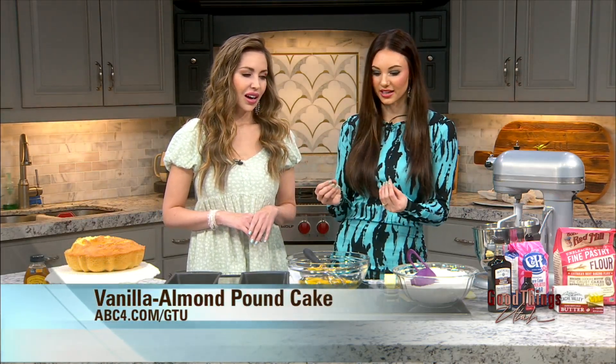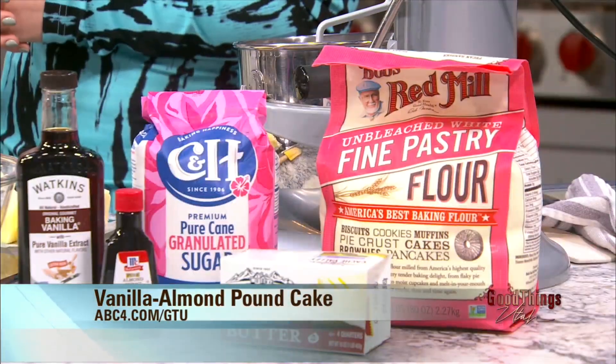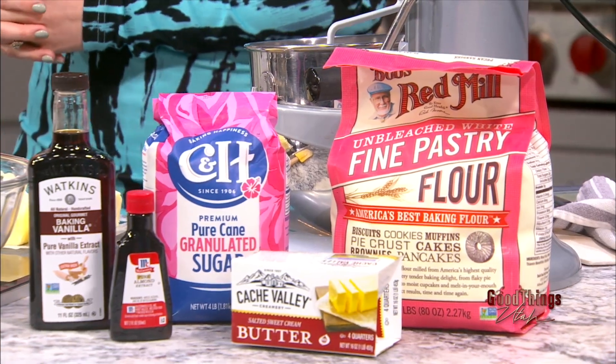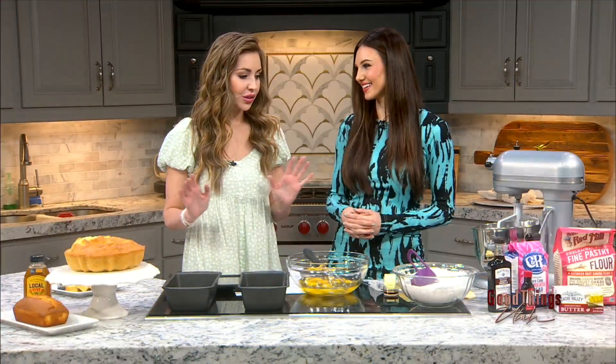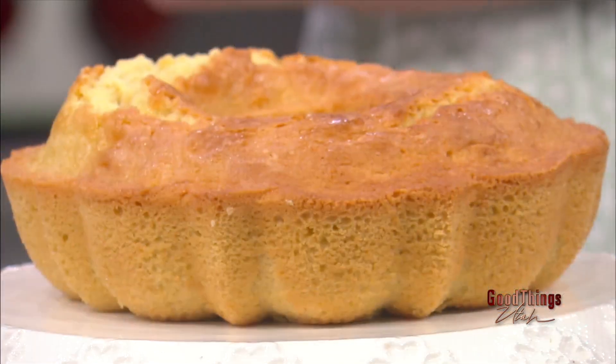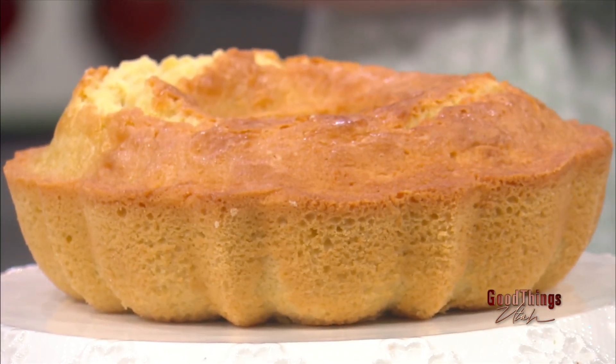It smells delicious — it's an almond flavor which I think will be so good. You're always making things at home and showing us the next day — you're so talented. Have you made a pound cake before? I do love to bake and I made a pumpkin pound cake for the fall with a really delicious warm caramel drizzle on top. It was so good!